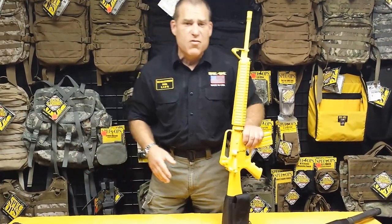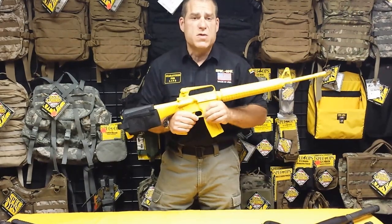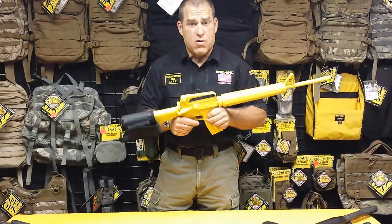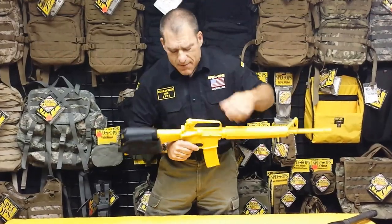The AccuPak from Spec Ops brand: proper sight alignment, comfort under firing, and redundant ammunition and or gear storage. Only from Spec Ops brand. Now, let's go into what the AccuPak actually is made up of.